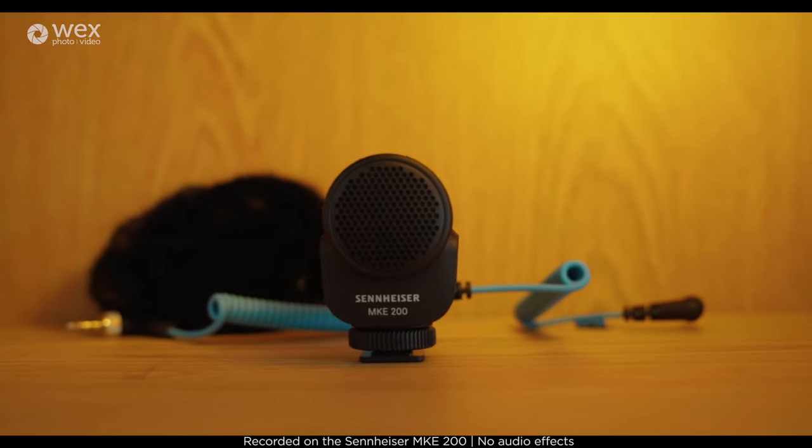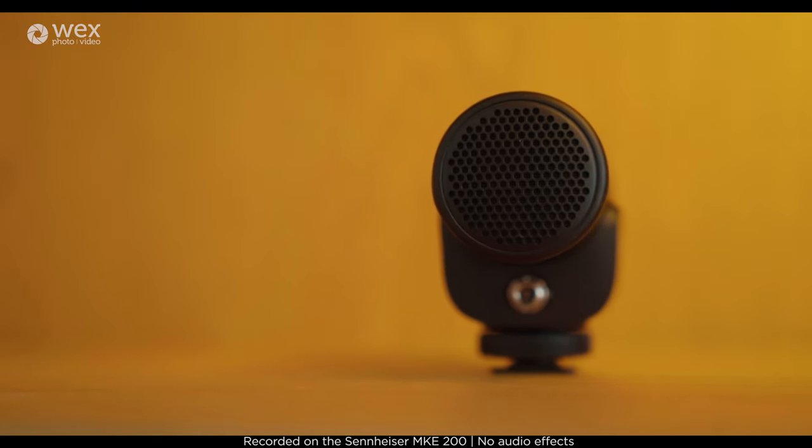The Sennheiser MKE 200 microphone has been announced today. I've had it for the past couple of days, so I'm just going to run through some of its main features and my first impressions.